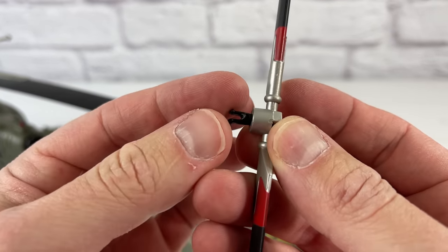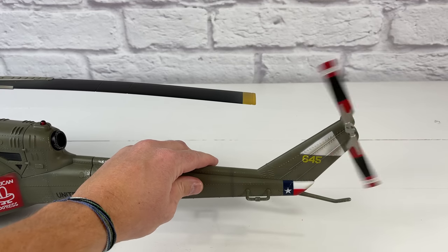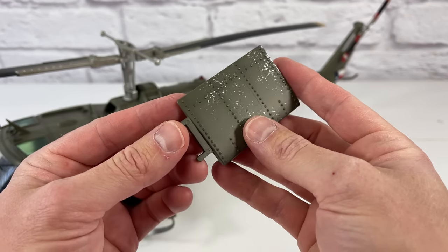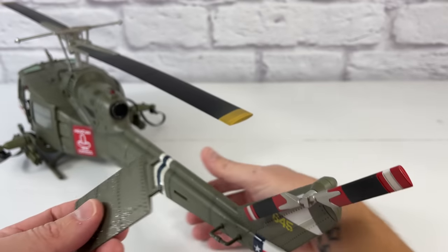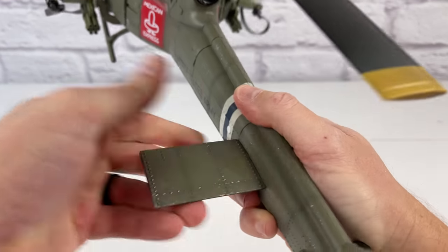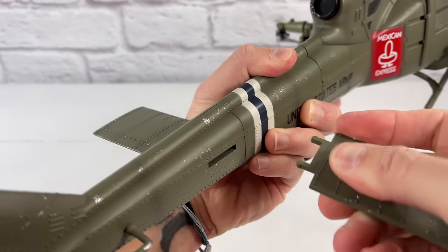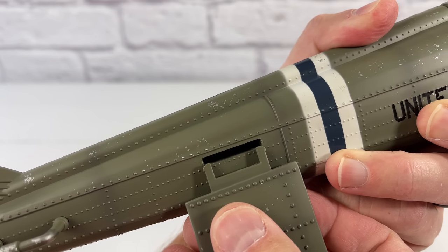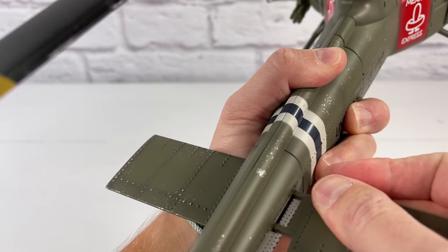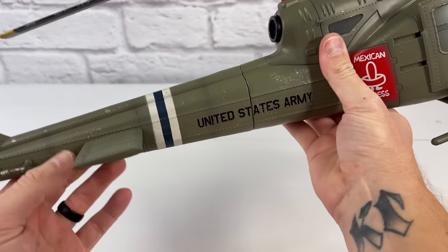Same thing with the rear rotor — you just have these little tabs that slot in, and they push in pretty easy. Those do spin pretty well. The only thing left are the stabilizers. To install them, you just take the tab and pop it in. They don't really want to fit that well — they look a little wider than that hole, so just be careful. One was installed backwards — flipping it around, that seems to help. It looks really good.